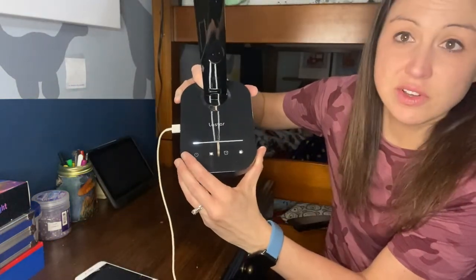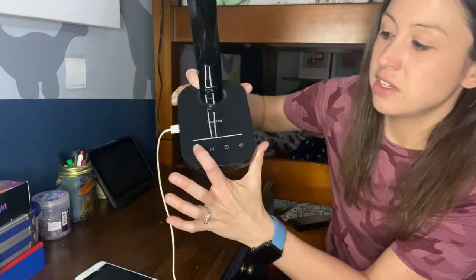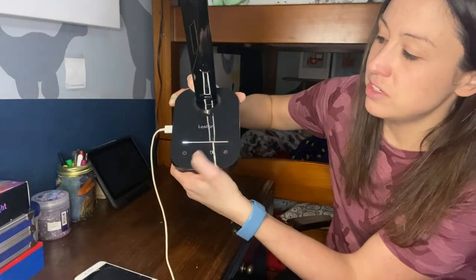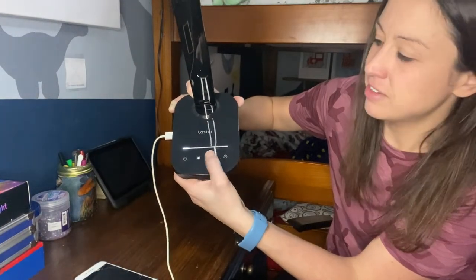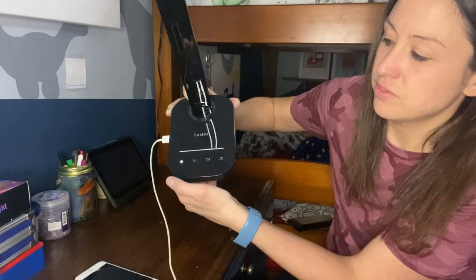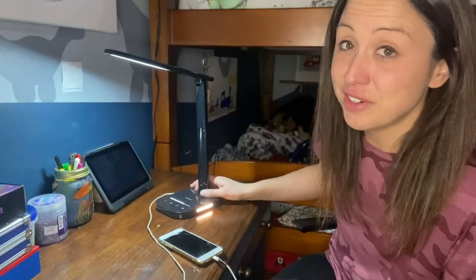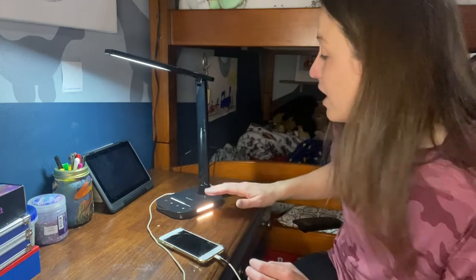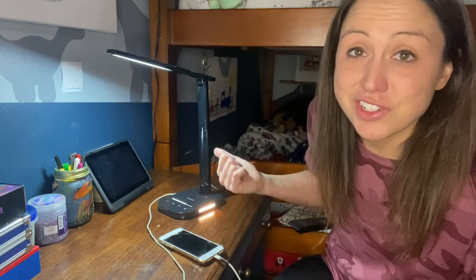Here you can see the nice buttons — they're all flat and flush, like a touch screen. You just tap to turn it on, change the mode, or set the timer. If you are looking for a desk lamp that can light your desk, charge your phone, and have a night light — or just a neat one that does multiple things — this one is sure to please.